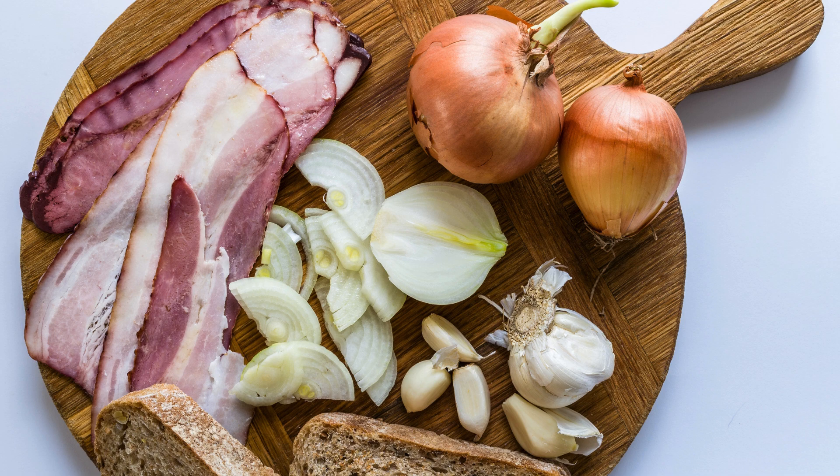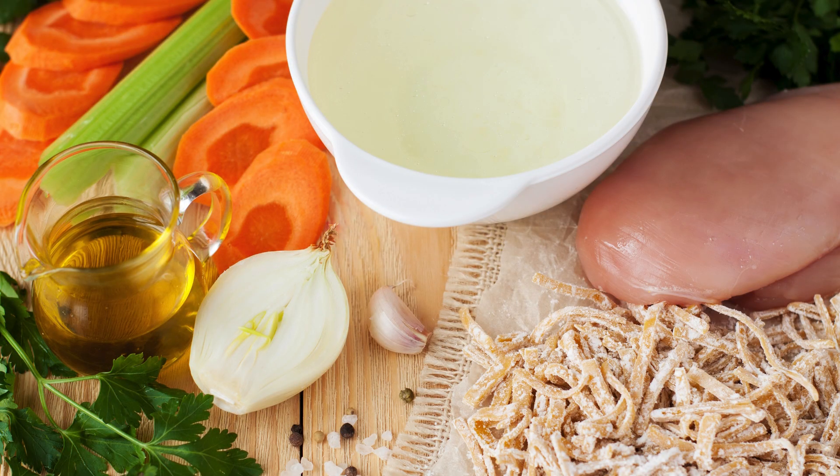1 teaspoon of red pepper flakes, adjust to taste; 1 teaspoon of salt, adjust to taste; 1/2 teaspoon of black pepper, adjust to taste; 1 ham hock or smoked turkey leg, optional, for added flavor; 4 cups of chicken or vegetable broth; 1 cup of water.